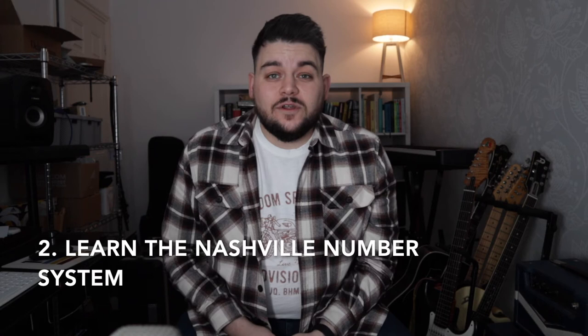Tip number two is learn the Nashville Number System. I had to learn it the hard way — I was down playing at a friend's church a couple of years back, I didn't know the number system, and all they used was numbers. It's really handy to know when playing with different worship leaders, being able to change the key on the fly and know your one chord, your four, your five, your six, two, three — anything. If someone shouts a number, you should be able to know what that chord is and how to play it.